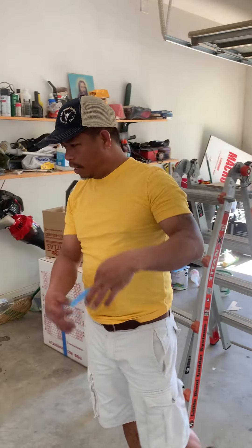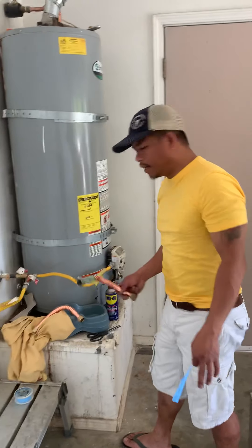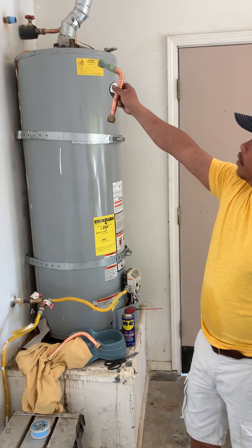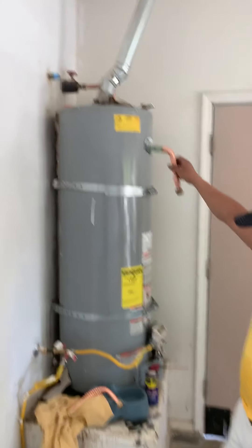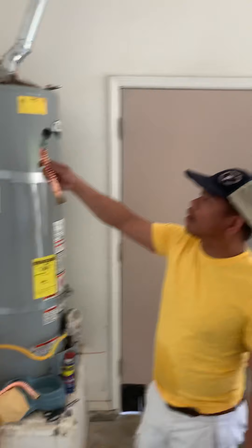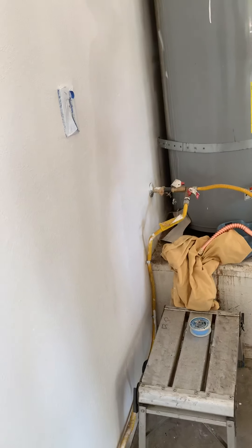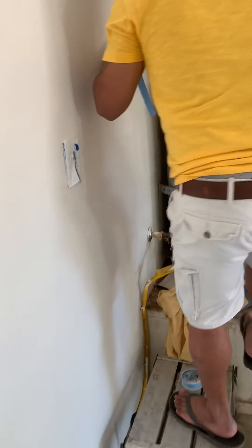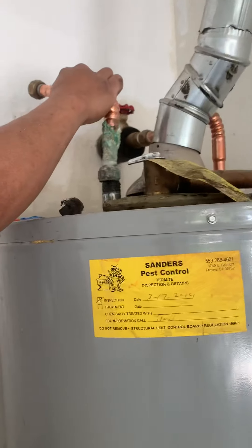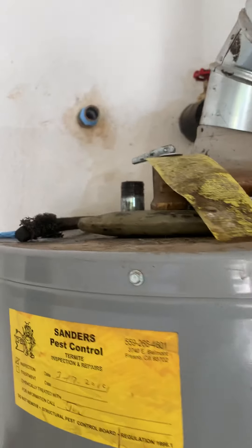Hello, good morning guys. Today I will be changing my heater fittings — it's leaking at the top of my heater right here. I will be fixing it because the water is leaking and dropping down right here. Look, this is supposed to be like that, but there's corrosion — everything is not good, leaking water and everything.